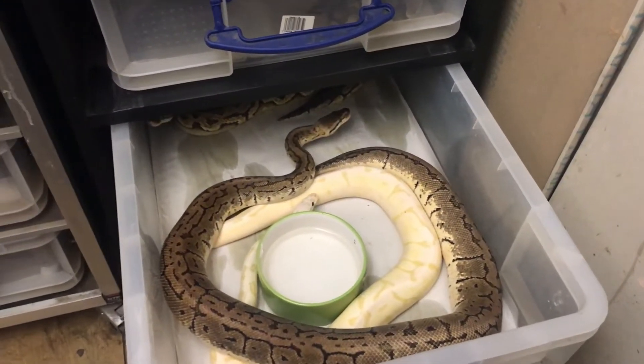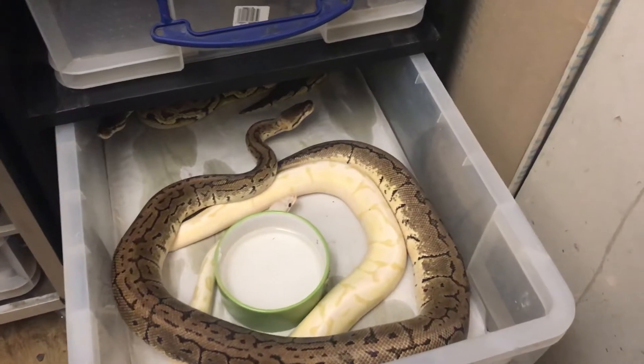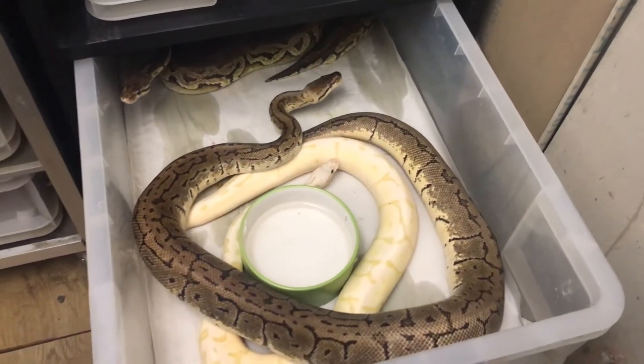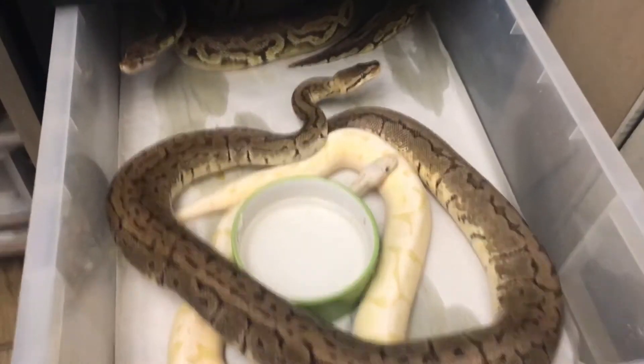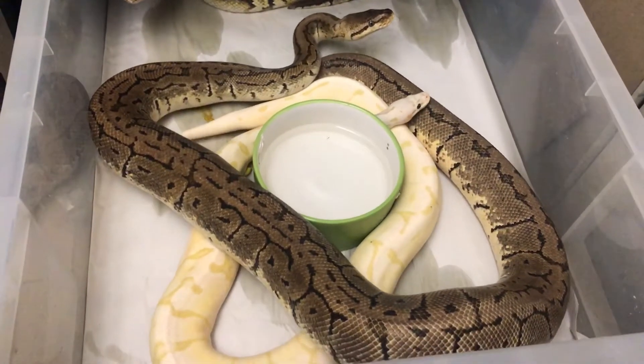Hey guys, Evan from TAexotics here. Sorry it's been so long — I've been really manic at work. But I'm back to do another quick video, and this is more on breeding behaviours.